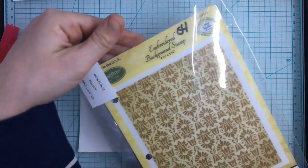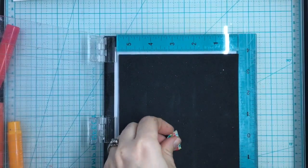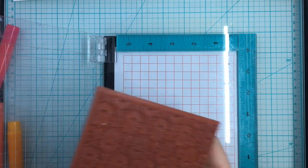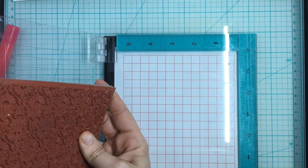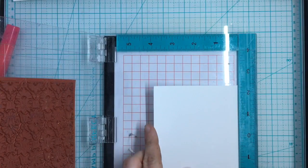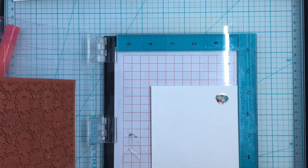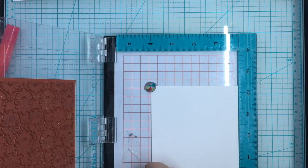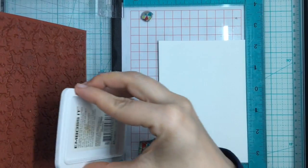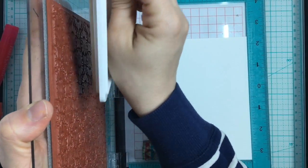For this next technique, we're going to do a resist technique on plain watercolor paper. You can use basic background stamps or stencils, though stencils are a little trickier and require a blending tool. There are videos everywhere of different gelato techniques — I just chose a few I've done myself so that if you have these or you're looking into them, you can see the possibilities are endless. I'm putting my magnets on and paper in a corner to start.